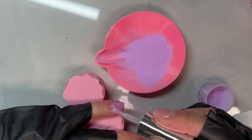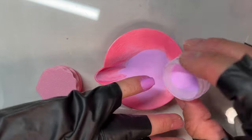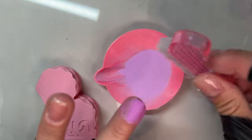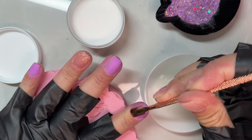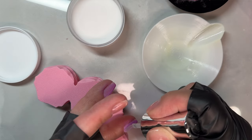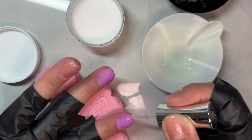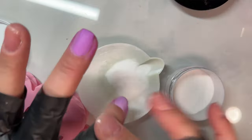Whenever you're doing short nails, you want to make sure that you trace around your cuticles right after you dip. That's going to help you from flooding your cuticles. You don't want that stuck in your cuticles, and you're more likely to have thick chiclet-looking nails if you don't immediately trace around your cuticles. I like to pour the dip powder over for solids and shimmers, and I lay my nail flat into the powder for glitters, flakes, and foils — that helps me get the thinnest application possible.